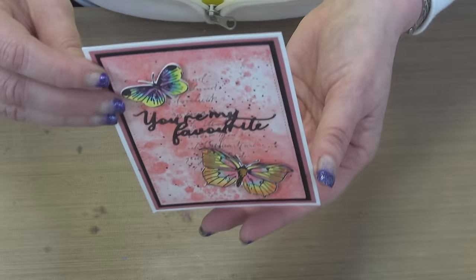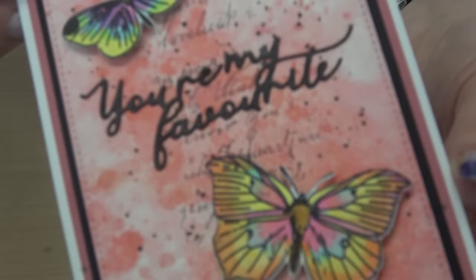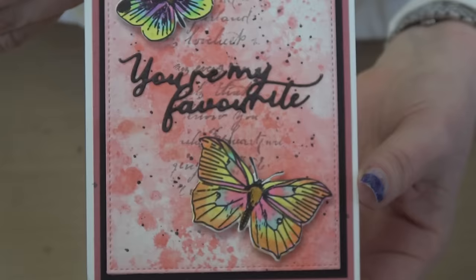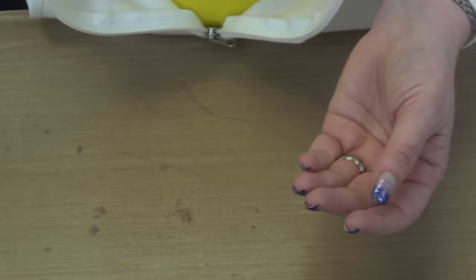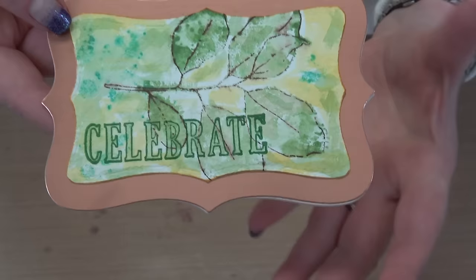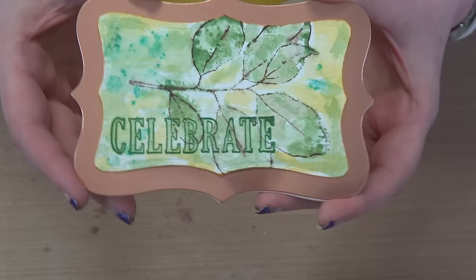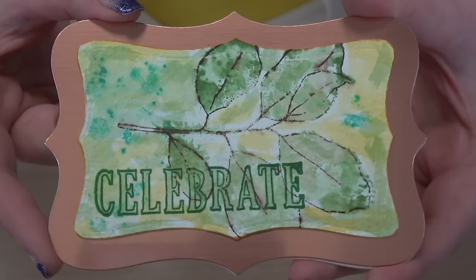Then a little bit more color by Kelly — look at those colors, can you say yummy? All with the 49 and Market look and feel. Then back to Elena — she's got the leaves and 'Celebrate.' Elena, I think this is absolutely stunning. For not being the watercolor thing that you do, you do it well girlfriend. She used all of my inks to do her watercoloring — they're beautiful.